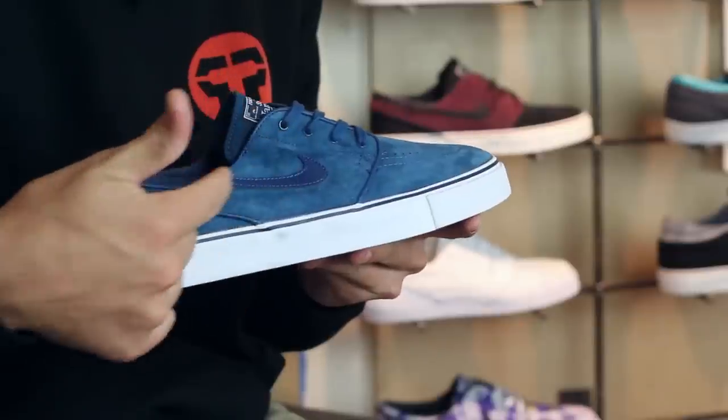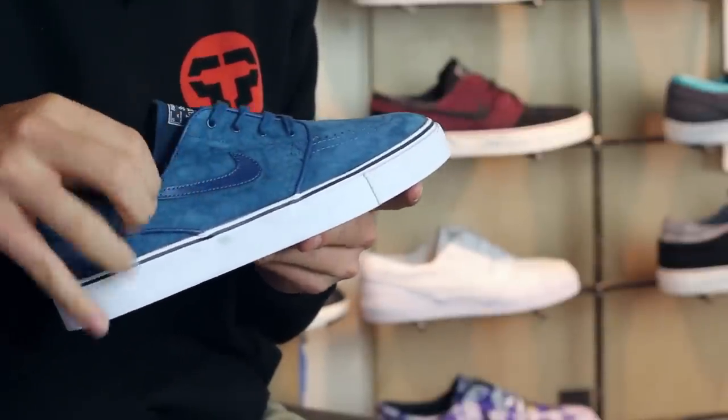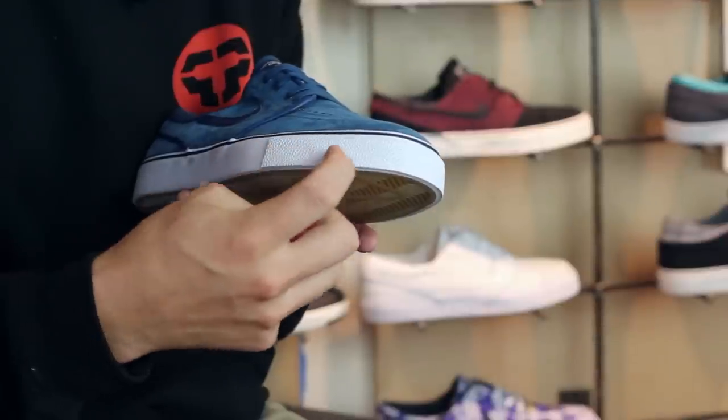It's basically exactly the same as the regular Janowski that you know and love, but it's got two major differences. The biggest one being the leather swoosh right here. On the normal ones, they're just stitched. And you do have your star foxing tape on the toe bumper.